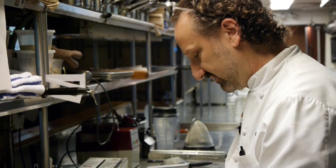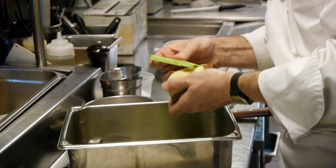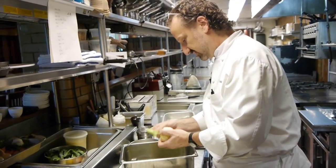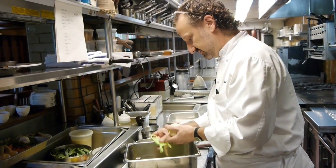There are some great pears available now at the market, and what we like to do here at North Pond is experiment with different varieties of vegetables and fruits to see what each one can impart into a dish.